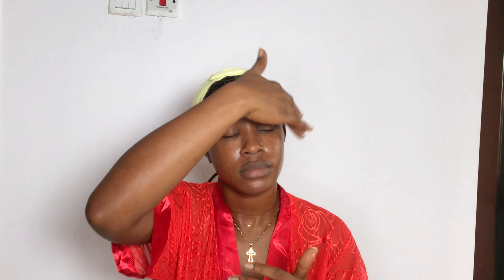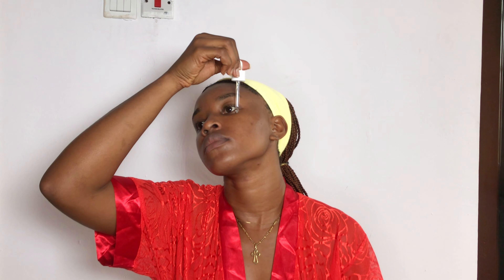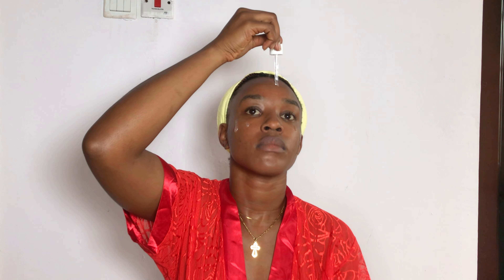I typically use this toner every morning and night. After that, I go in with my Good Molecule Niacinamide Serum — a fragrance-free, lightweight, water-based serum that makes my skin look brighter and healthier without changing my actual skin complexion. I've been using it for about a year and it promotes smooth, even skin and reduces the appearance of pores. I apply it all over my face, not forgetting my neck, under-eye area, and hairline.